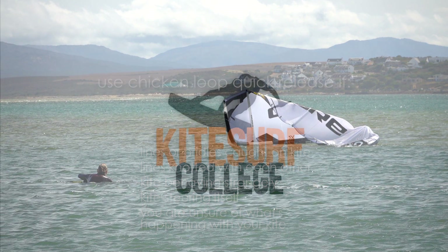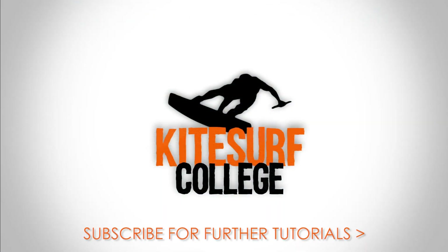I hope this tutorial deepens your understanding of kite relaunch. Subscribe for more tutorials.